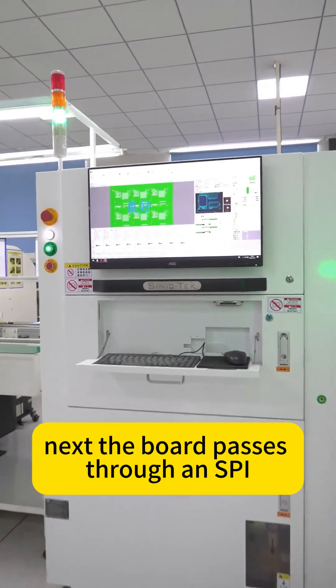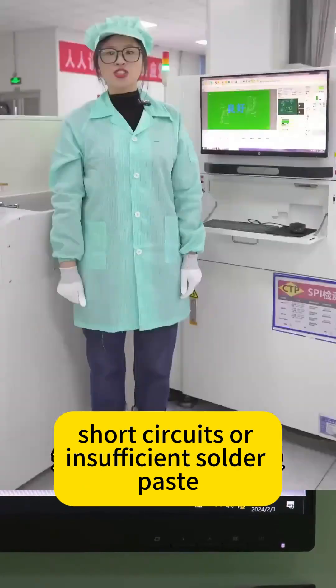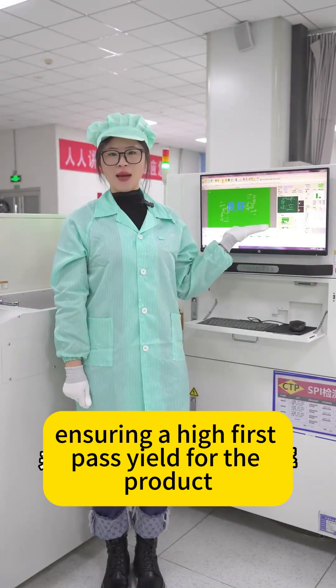Next, the board passes through an SPI solder paste inspection machine, which checks for defects such as misalignment, short circuits, or insufficient solder paste, ensuring a high first-pass yield for the product.